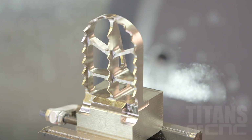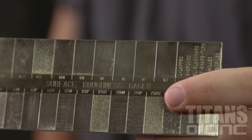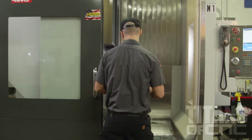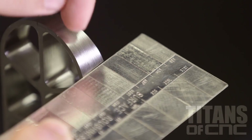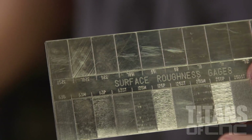I finished the profile on the part and right now the finish isn't great. This is a surface roughness gauge and we use it to check the surface finish while the part's in the machine. Right now we're at about a 125 surface finish. We want to be below a 63 — we'll go down to a 10 or a 16 just because we want it as perfect as possible.